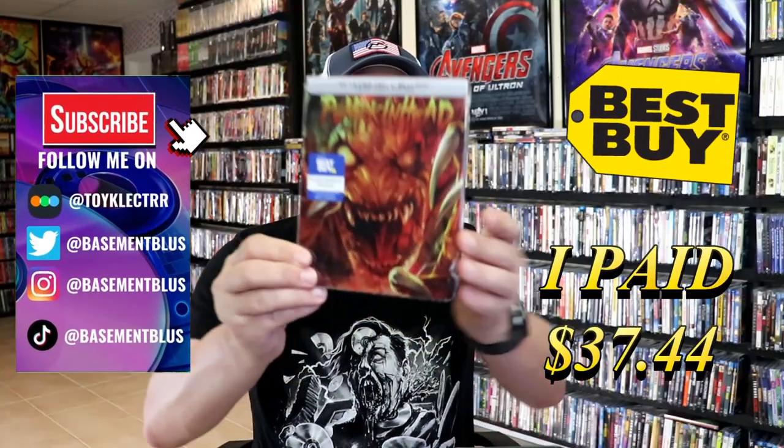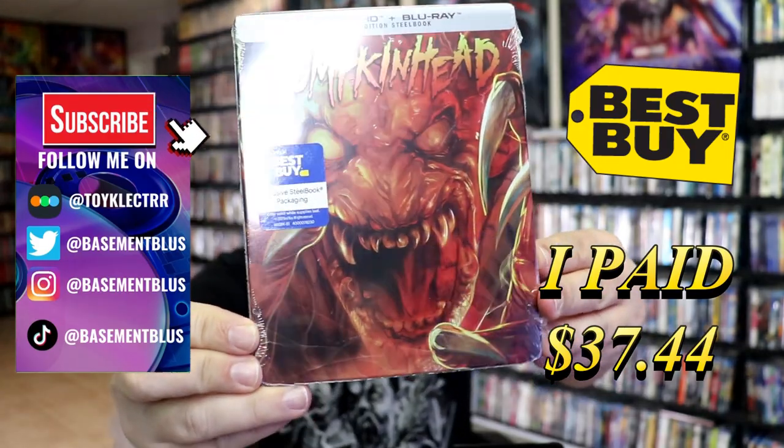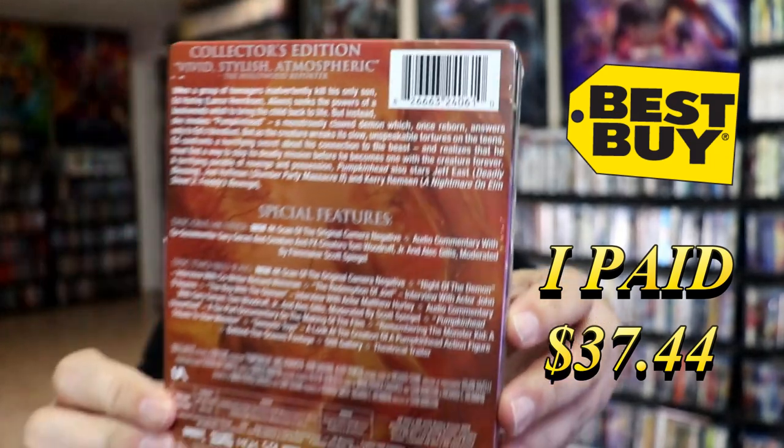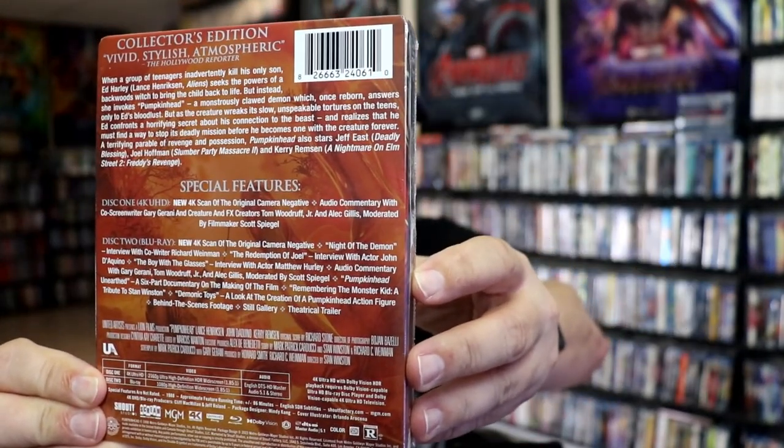I've received my order for Pumpkinhead. This right here is the Best Buy Exclusive 4K Steelbook. Here's the front, and here's the back. If you'd like to read up on it, check out all of these special features — you can go ahead and pause and do so.